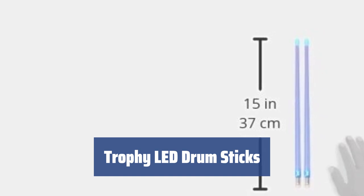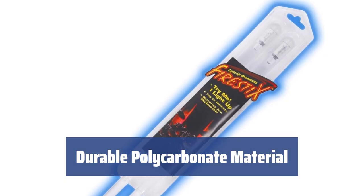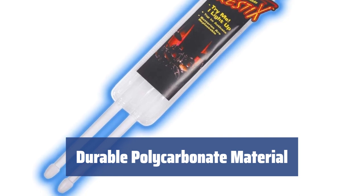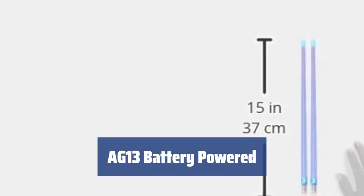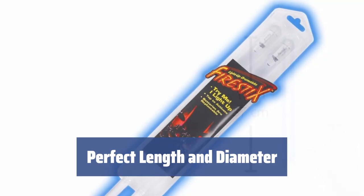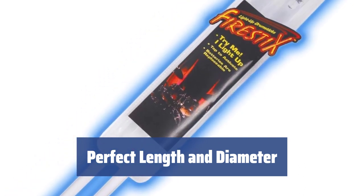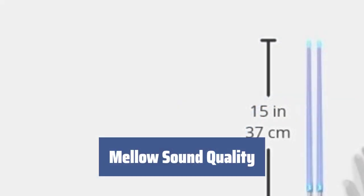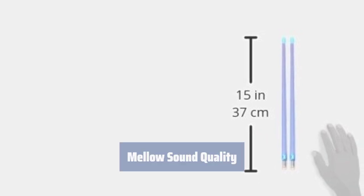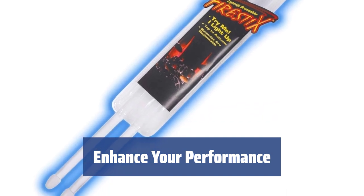Number 2. These drum sticks are unlike any other, with LEDs that glow bright blue as you play. The sticks are crafted from a durable transparent resin, providing excellent visibility for the built-in LEDs. The LEDs are powered by AG-13 batteries, included in the kit for your convenience. At 16.125 inches long and 0.75 inches in diameter, these sticks are perfect for virtuoso solos. The drop-shaped tip produces a mellower sound, ideal for achieving rich tones on cymbals. For added entertainment, consider using stage laser lights to enhance your stage presence.